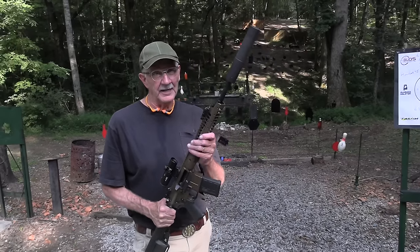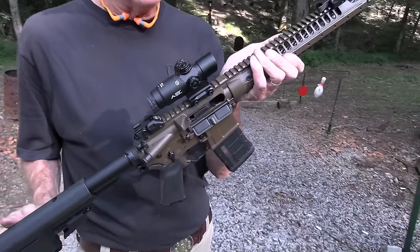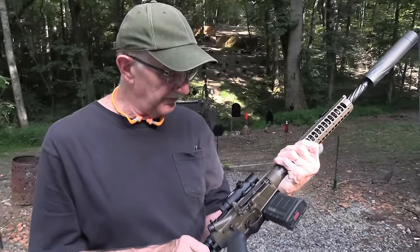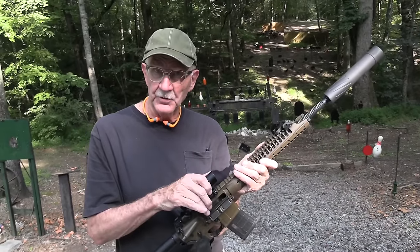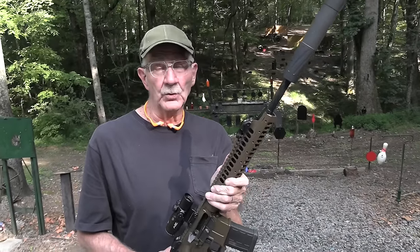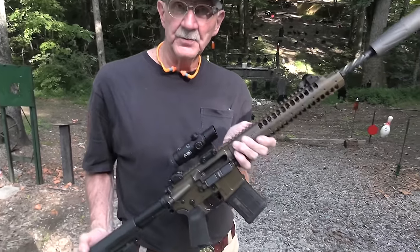Hickok 45 here. Look what I have. Is this a rig or what? You have seen this a few times, but not in this configuration. I have dressed it up, the old 6.8 LWRC, with a prism scope since last you saw it. And look what it's wearing also, a Banish 30 gold suppressor. Pretty nice rig.